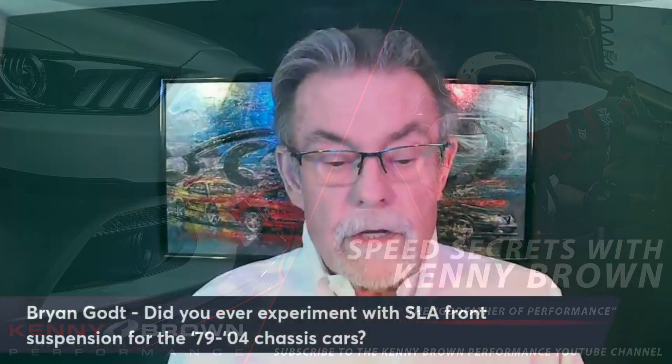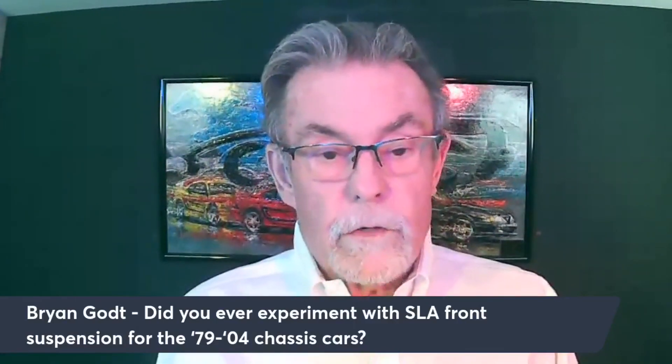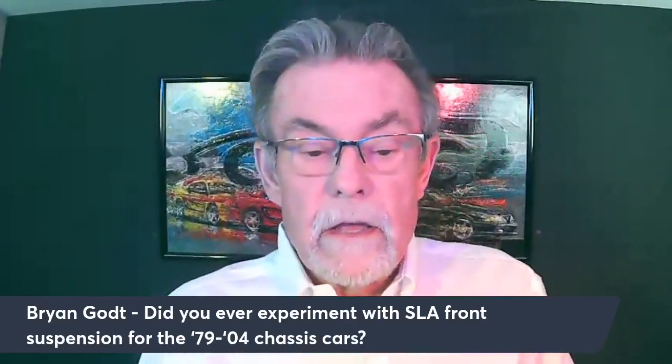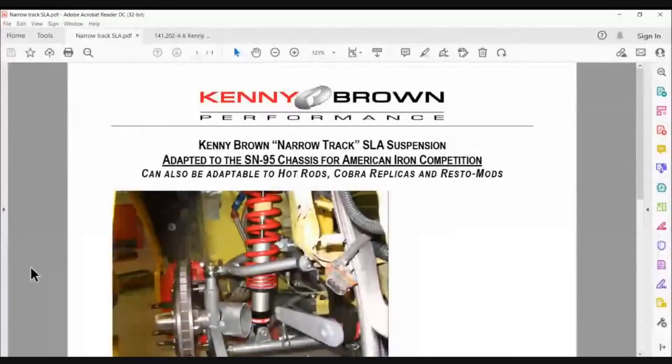Brian wanted to know: did I ever experiment with an SLA front suspension on a 79 to 04 chassis? Good question. The answer is yes, we did, a number of years ago.